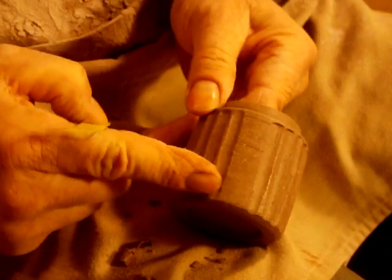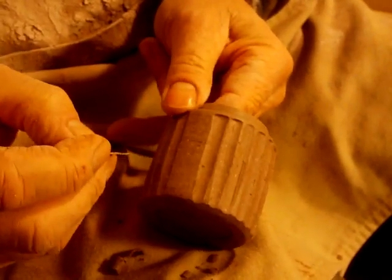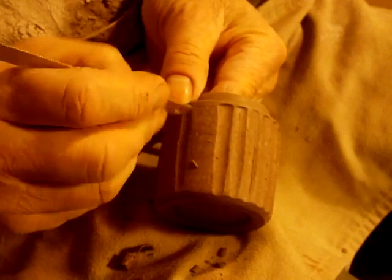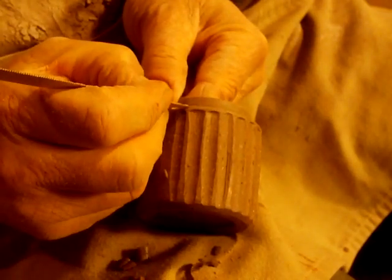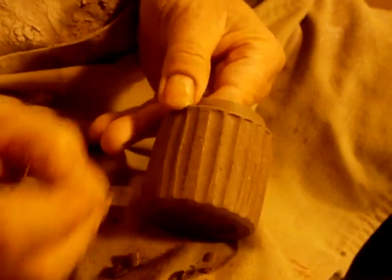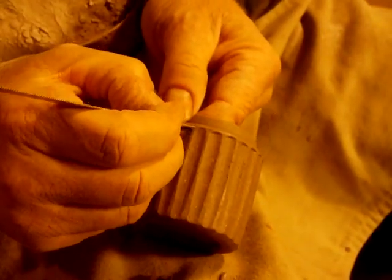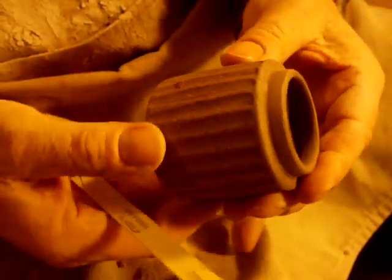Now we're coming round and we're almost at the point where we're going to meet up with the other one. So at this point, when you're about two or three flutes from the end, you need to judge how many more flutes you're going to need. If I only put one flute in there now it's going to look a bit off. So I'm going to put two flutes, not making them too wide. And that's it. Ideally, if you become a good fluter, you should hardly be able to tell the difference where you started and where you finished.